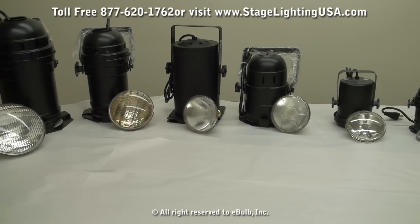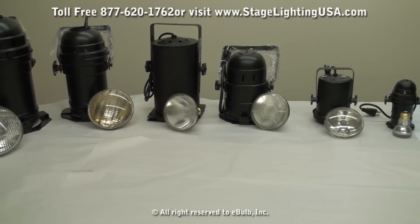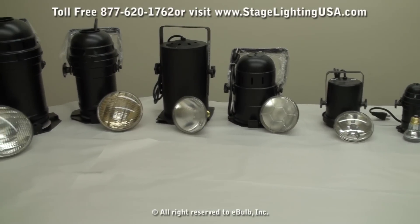Hello and thank you for choosing StageLightingUSA.com. Today we're going to be showing you the different versions of PARCAN stage lighting cans that we have available.